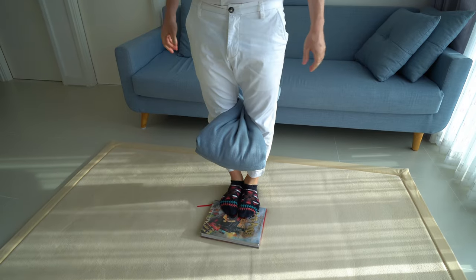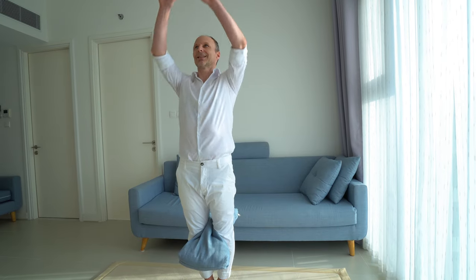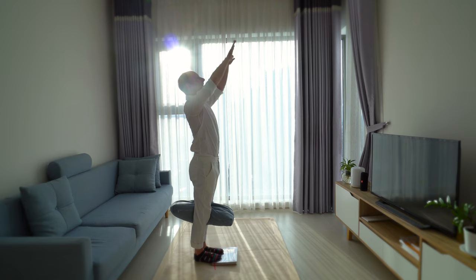To complete the setup, clamp a thick pillow in between your knees and then stand up tall, as tall as you can and reach for the sky.